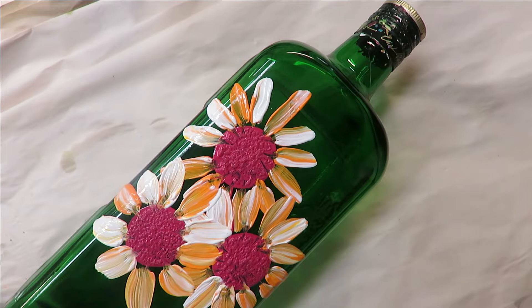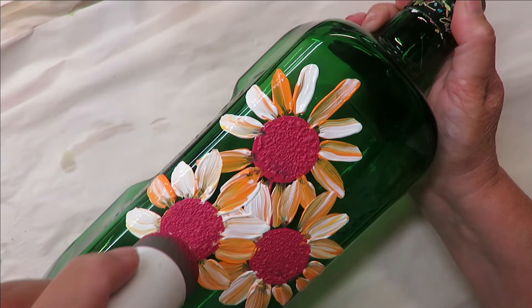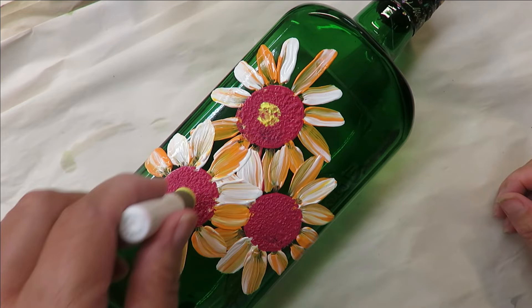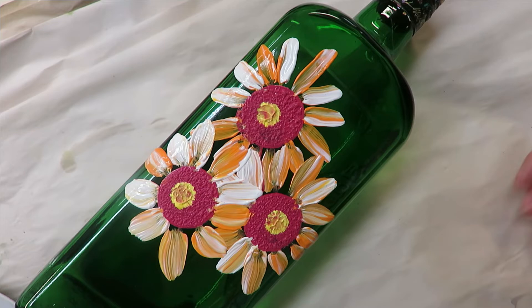I'm going to stop with the petals and go back to my big dauber, stick it back into some of the pink, and come back over to fix up the centers. Then I'm going to take the smaller dauber, load it into the bumblebee yellow really well, and just tap in a center for each flower. It doesn't have to be perfectly centered. It will pull up some of the pink underneath — if you don't want that, hit it with the heat gun or hair dryer or just give it some dry time.